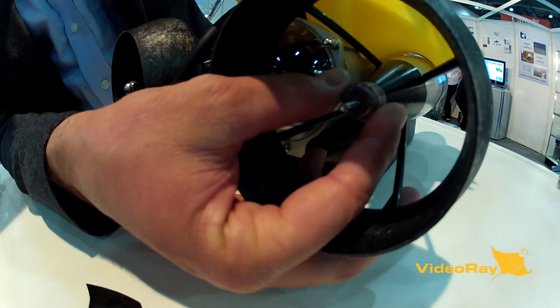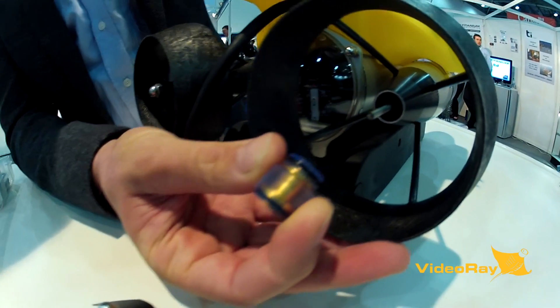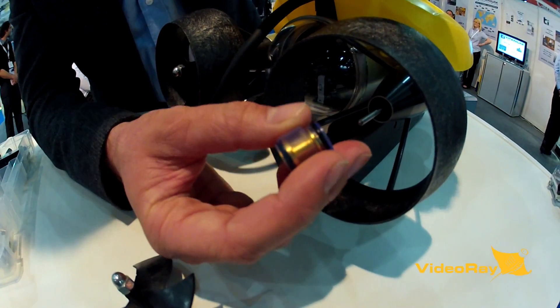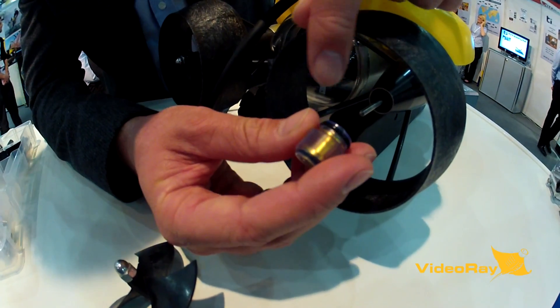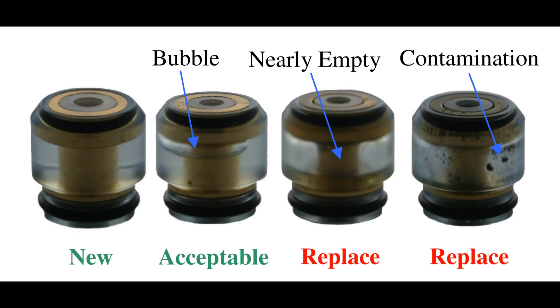Once you've done that, get your hands in here, then you twist and pull, and off comes the oil cartridge. Once I've taken the oil cartridge off, I have a good look at it. Sometimes you can get some water ingress in there, especially if it's an empty or half empty oil cartridge — you can actually physically see that it's half empty.